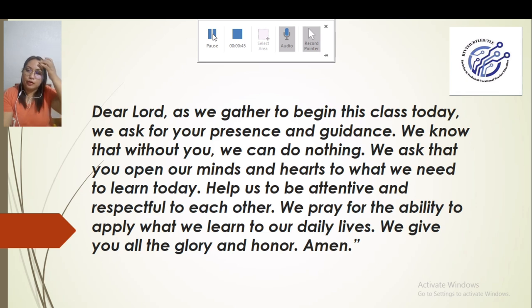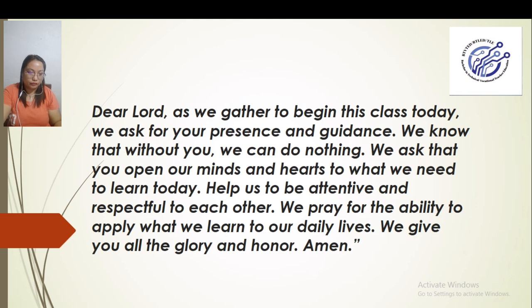For those who don't know me yet, I am Mamruda and I am the one managing this page. Mga dreamers, mga kapwa ko TLE major, kaya natin ito. Kaya niyo pong ipasa ang licensure examination ninyo. Magtutulungan po tayo kasi kung wala po kayong gagawin, wala pong makakatulong sa inyo. We are going to start now.